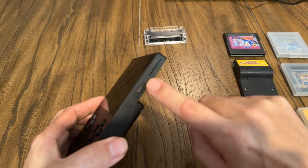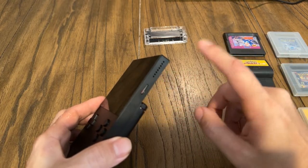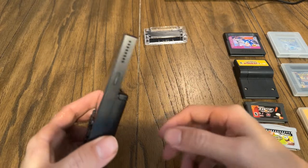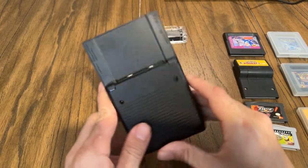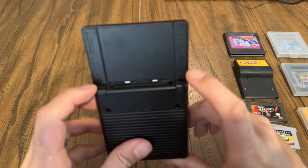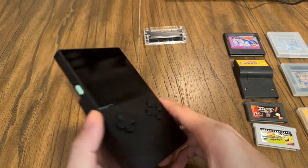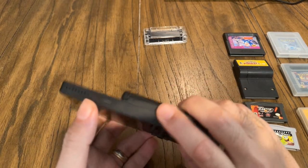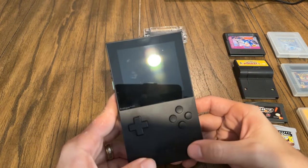It has an SD card slot on the side, which you're definitely going to need to upgrade the OS as soon as you get it — which I did, that's why there's an SD card in there. On the back you can see what that looks like. There are triggers on top, stereo speakers on the sides. It has a really sleek design. I chose the black version, though there is a white version as well. It has a nice matte finish.